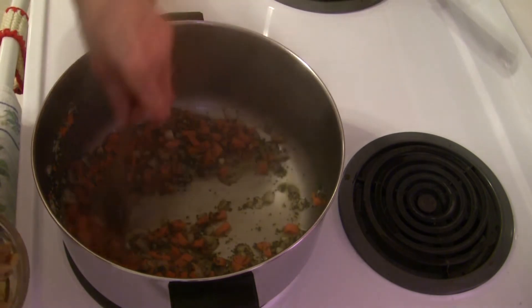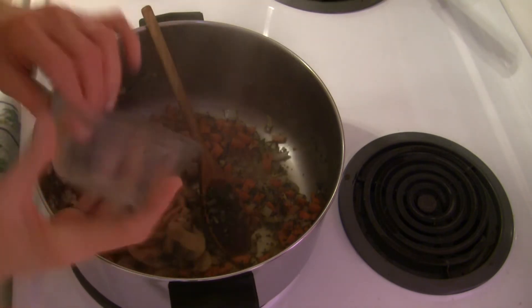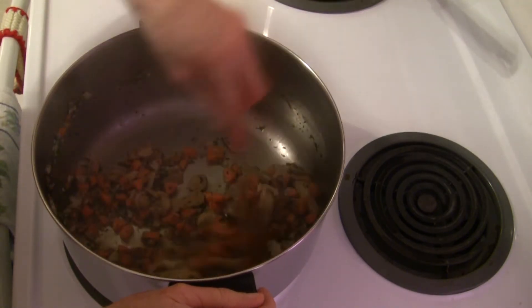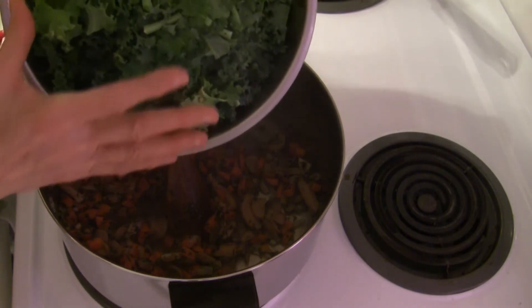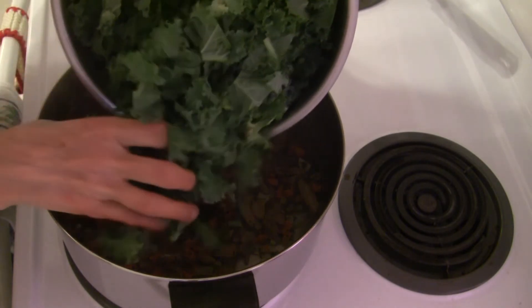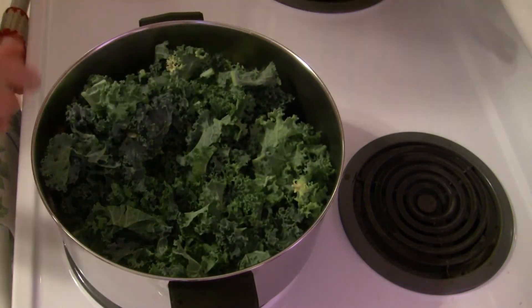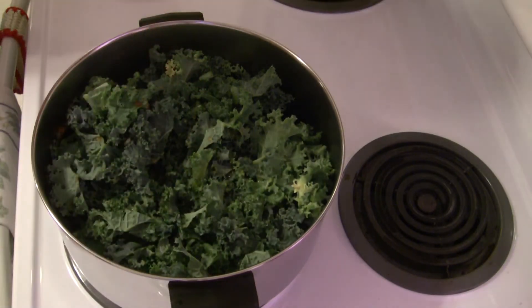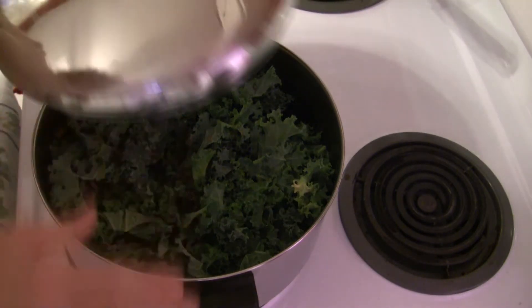The onions are starting to get translucent, so now we're going to add some other ingredients. Here I have one four-ounce can of mushrooms, drained — or you can use about a cup of fresh mushrooms, sliced into bite-sized pieces. Then I have roughly six cups of chopped kale, about half a pound of fresh kale. We're going to add this into the mix, pour in the rest of the broth, cover it up, and stir occasionally to let the kale break down. We'll cook for about 13 to 15 minutes until the kale is tender.